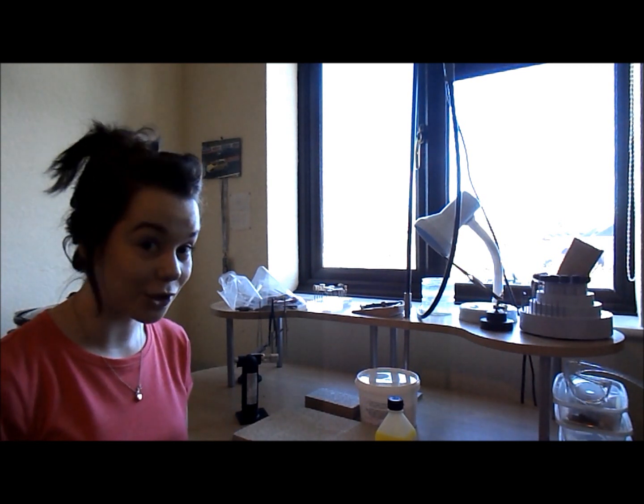Hi, my name is Amy and today I'm going to be showing you the Cooksongold starter soldering kit. I'm going to show you all the bits that you get with it — it's all amazing stuff — and I'm going to show you how they work. If you want to pick this up from Cooksongold, the product code you'll need is 999096Q.